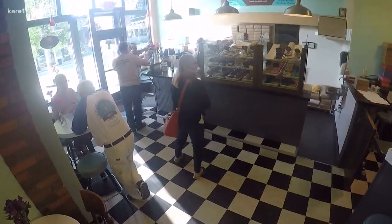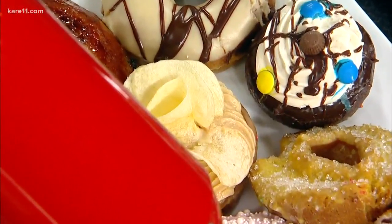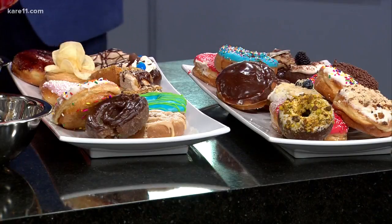I see a particular donut right here that has what looks to be potato chips on it. That is our PB&J donut — we put potato chips on it, because when you're little and you eat peanut butter sandwiches, you put potato chips inside. A little nostalgia donut! Lisa, thank you so much and congratulations on all your success. Mojo Monkey Donuts is located on West 7th Street in St. Paul. You can find the lime curd recipe at carelovin.com.